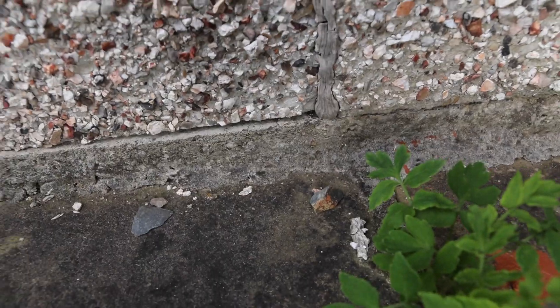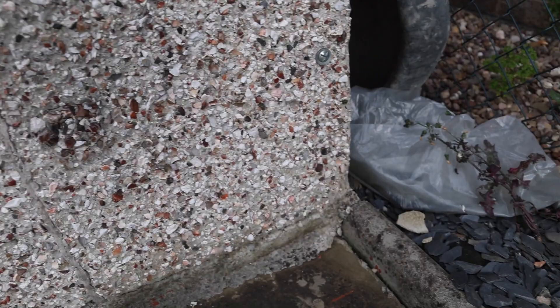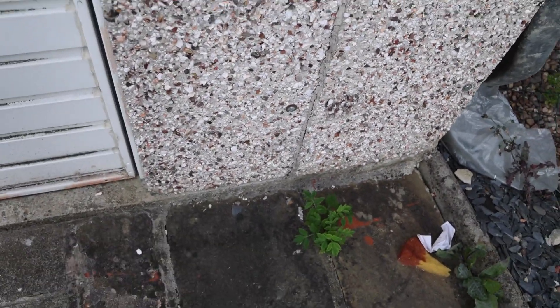As you can see, there are obviously gaps in the bottom here, and I have cemented a lot on the inside to try and prevent that getting through. I just wanted to show you that on the outside as well.